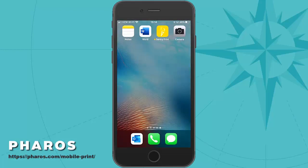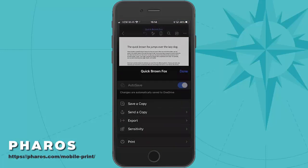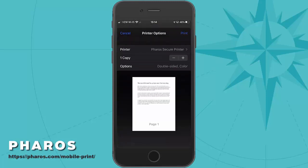Next, I'm going to print a Word document. From this screen, I'm going to select the ellipsis icon in the upper right corner, then select Print, and then AirPrint. Again, I'm presented with a print dialog, where I will select the Feros Secure Printer, then tap Print.